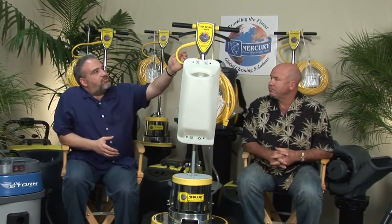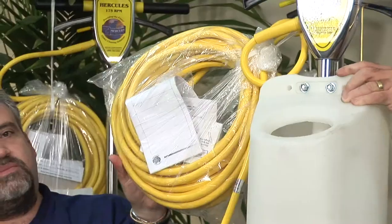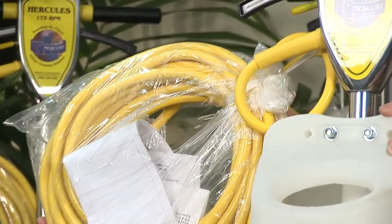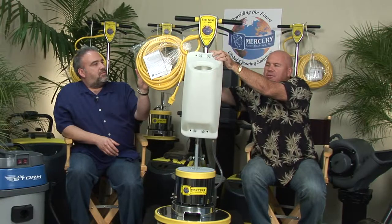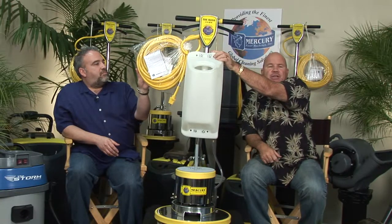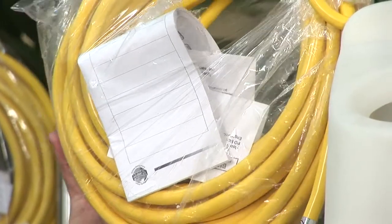Working our way down here, we have what some would call a cord — we actually call it a cable. The most frequently damaged piece of any floor machine is going to be the cable because it's on the floor and you're working on the floor. So ours are heavy-duty cables. Every machine comes with a lot of supportive information — we have a care and feeding manual and a how-to-clean manual that all come with it.